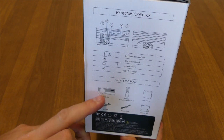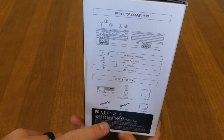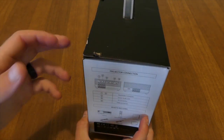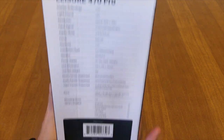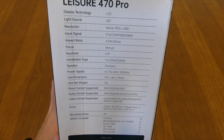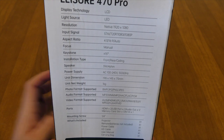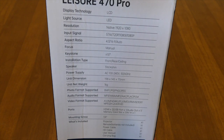What's included is the projector, remote, no batteries, user manual, HD cable, power cable, and it comes with a carry-on bag — so portability is a key form factor for this one. The specs show display technology is LCD, light source is LED, native resolution of 1920 by 1080, and it lists all the input signals it supports — going all the way down to 576i.